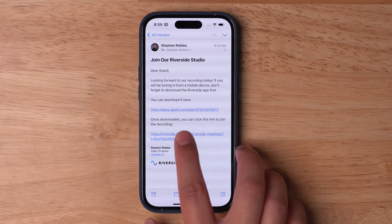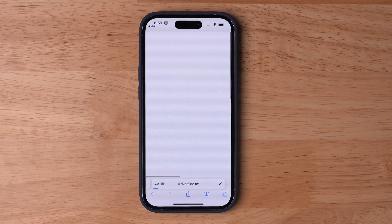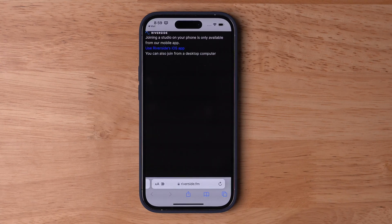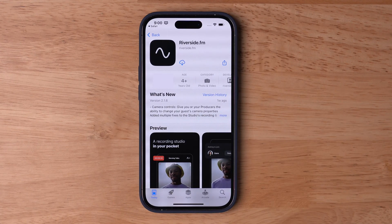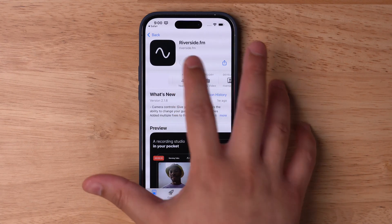If your guests don't have the app installed and tap the link to join the studio, it will try to load the studio in the web browser, but it actually needs the app to work. There is a link on this page to download the app right from the website. It will bring the user to their app store, and they can download the Riverside app right from there.